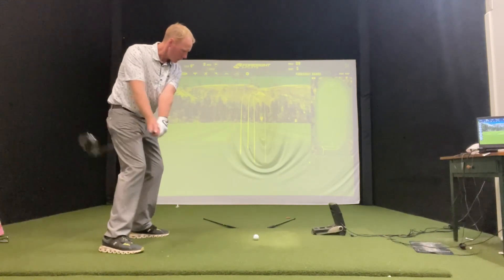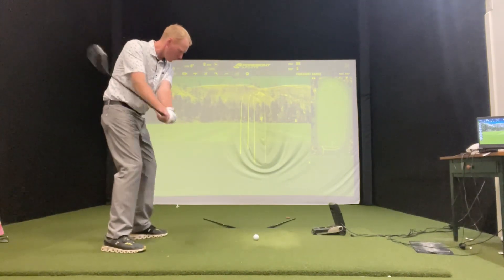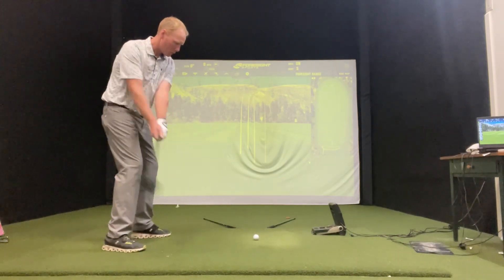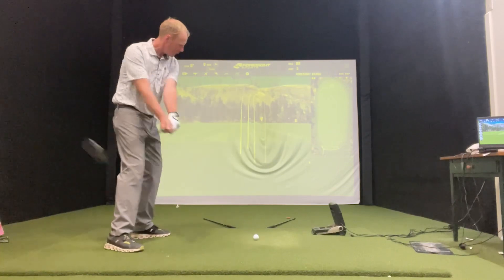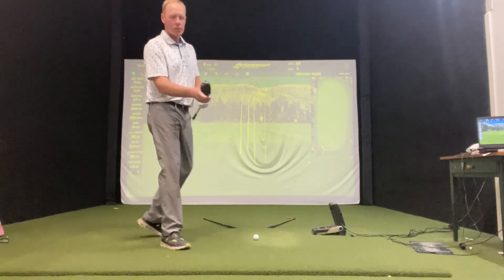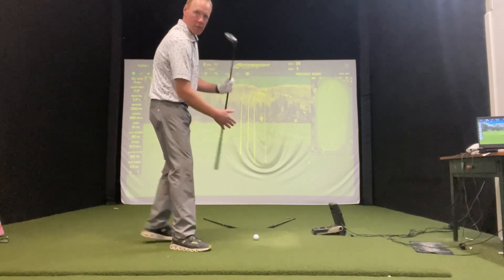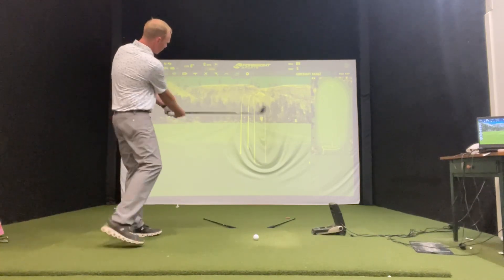Now with these alignment sticks out here, I want you to swing. A slicer is going to swing more to the left with an open club face. A drawer is going to swing more down that target line like this and roll the hands over the toe of the club. Here's your toe of the club — right on the right side — here's your heel. The toe of the club kind of turns over, just like that.